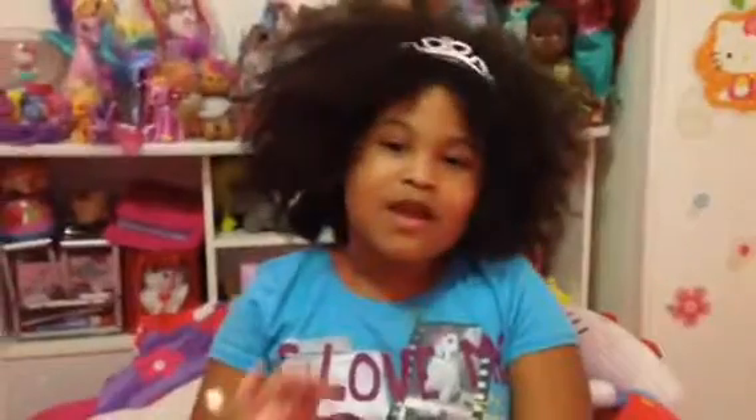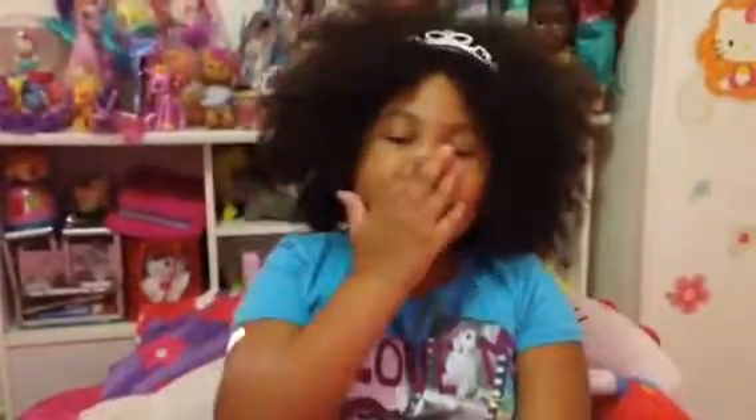Oh my gosh, Trolls can even hold stuff! Oh my gosh, look at this troll — oh my gosh, she has long hair! There's a coordination one too, and this one I have. So bye — like, subscribe, thank you for watching, see you in my next video, bye, muah!